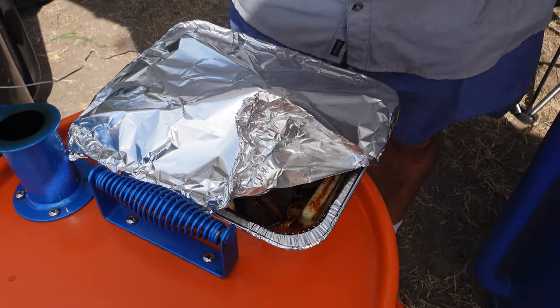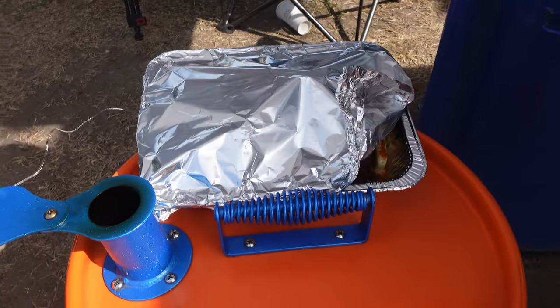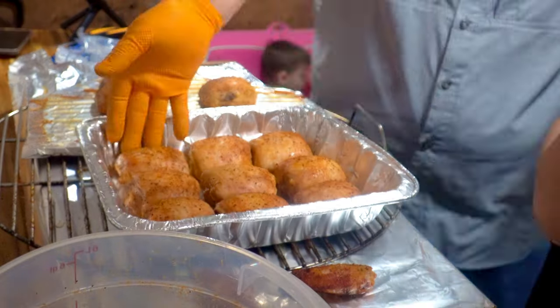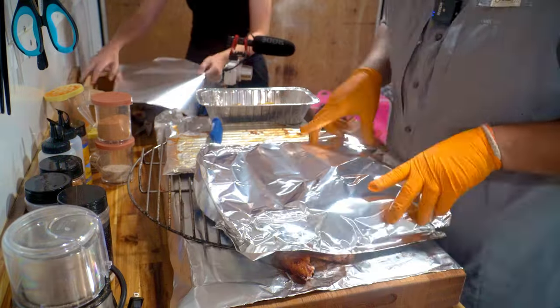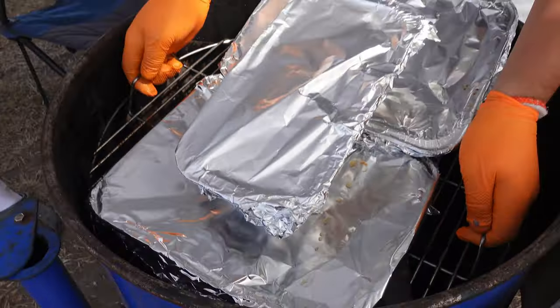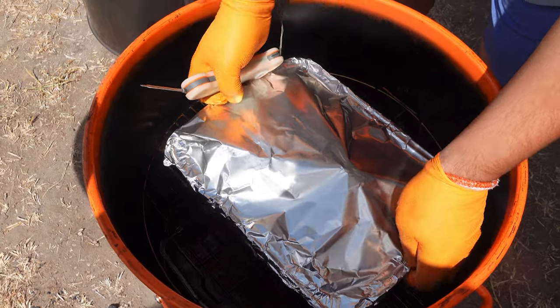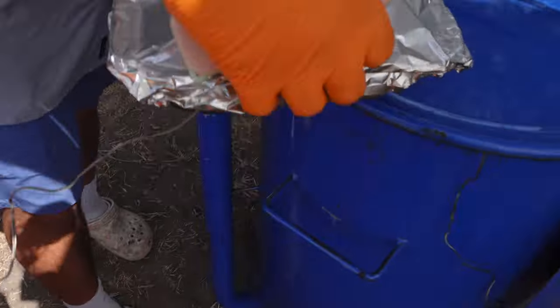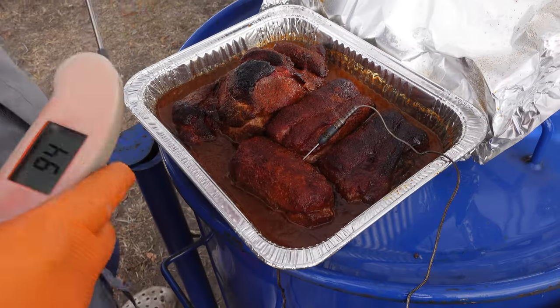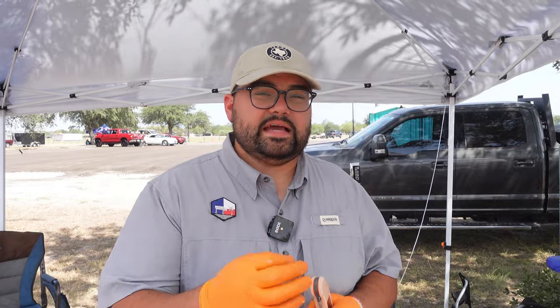We almost forgot our pork — that would have been interesting! The money muscle is at 205°F on one of them so I'm going to see if it's done. It feels good. The pork itself might not be fully done but the monies may be. It's 11:19 and this doesn't need to be turned in until 2 o'clock, so we're done pretty early with our pork. That's completely okay — it can rest in the cambro for quite a long time.